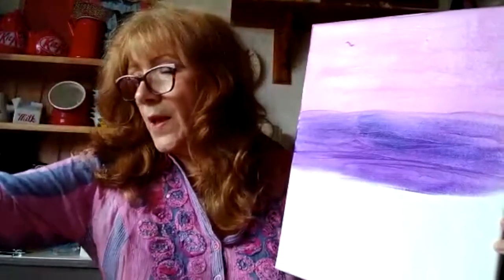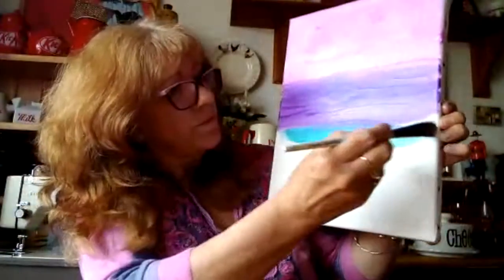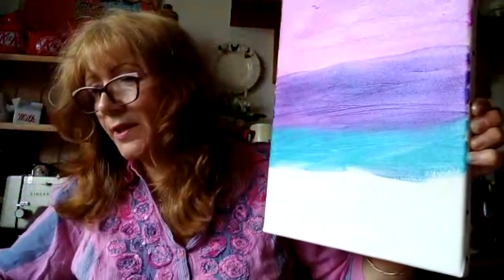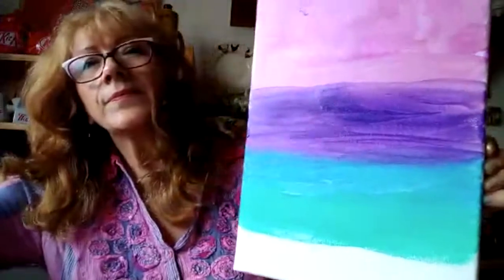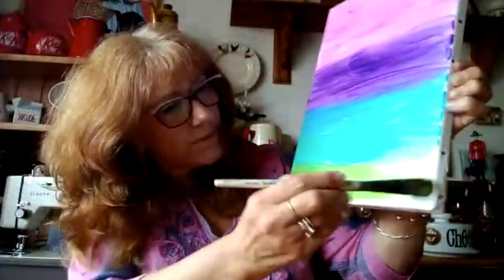Now we're going to move on to blue - this lovely sort of turquoisey blue. Just painting that here, doing exactly the same as we did. Then we're going on to our next colour, which is a sort of slightly greener version of blue, like that. And then last, we're going to go on to the iridescent green that we have at the bottom. I'm just painting that along there.